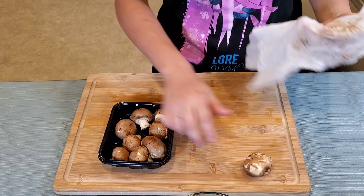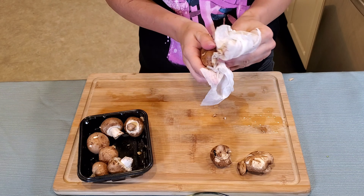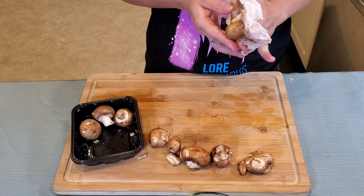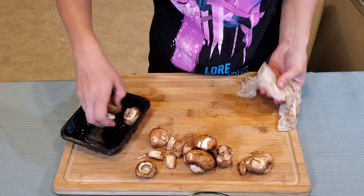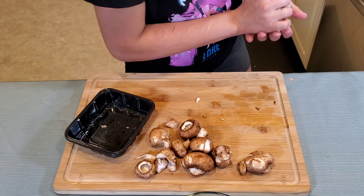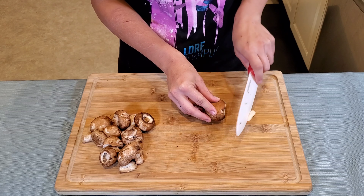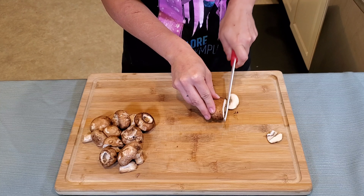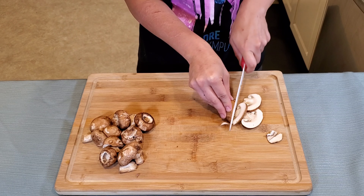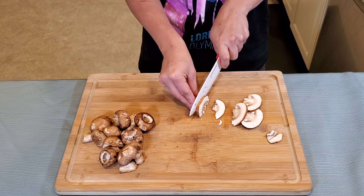Now I have four ounces of cremini mushrooms and I'm going to go ahead and very gently and thoroughly wipe all of them off. You want to make sure to get any of the remaining dirt or anything else off of them that could be sticking to them. Once the mushrooms are clean, cut them into slices about one-fourth inches thick.